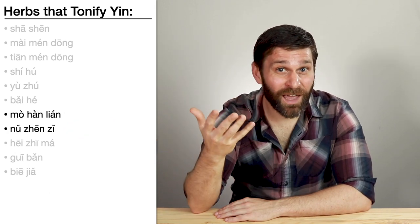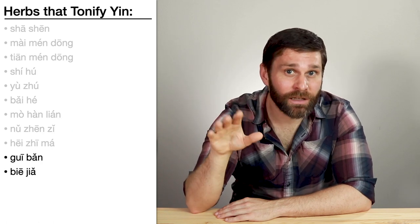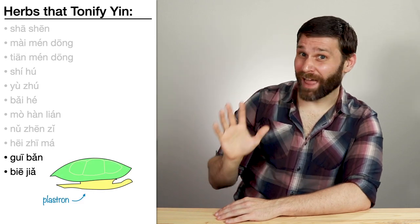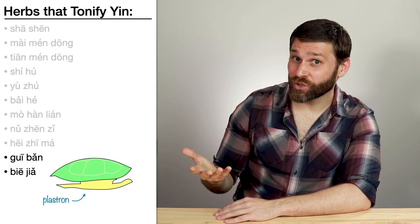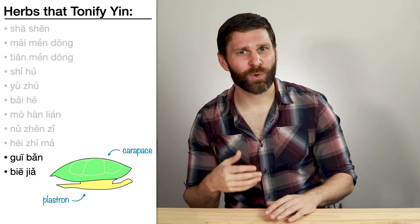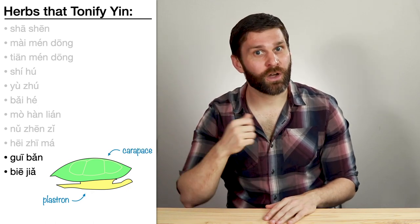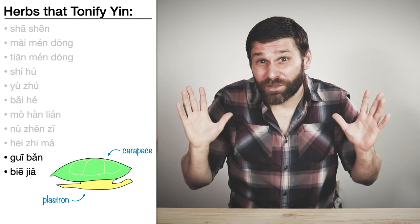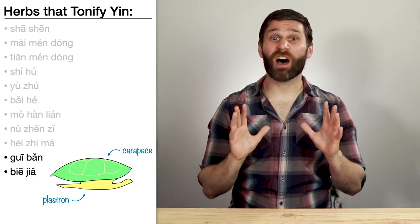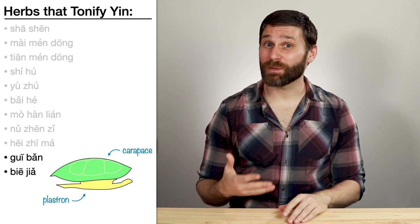Still in the same category, we have Gui Ban and Bie Jia. These are two different types of turtle shells. Gui Ban is the plastron, or ventral shell, of a freshwater turtle. Bie Jia is the carapace, or dorsal shell, of a soft-shelled turtle. Both of these shells tonify yin, treating things like steaming bone disorder. And they're both heavy shells, so they're able to anchor yang.